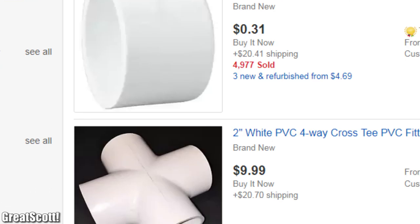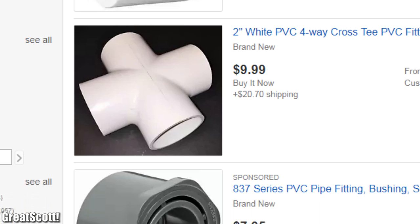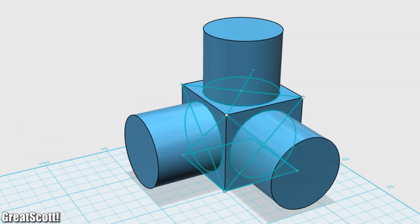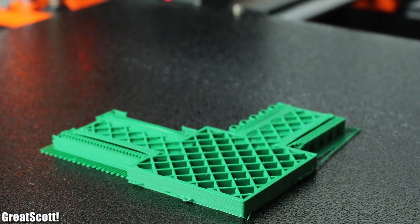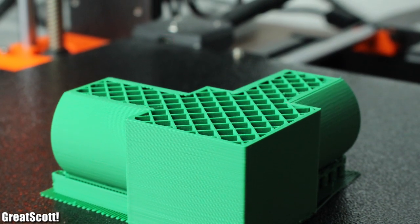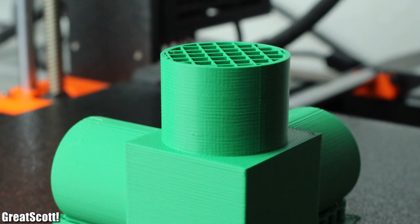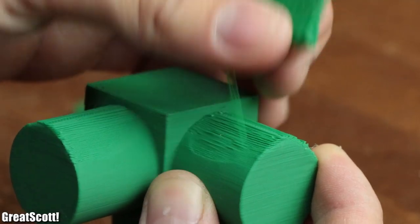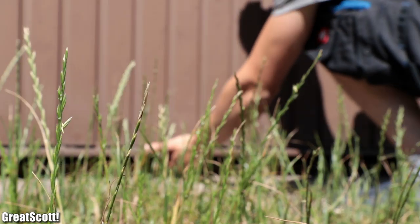But no matter how long I searched on the internet, I didn't find a budget-friendly version. So I designed my own couplers in 123D Design, sliced it, and 3D printed it with my Prusa i3 Mark III, which took around two and a half hours for one, and I needed eight of them. After a day of printing, all of them came out pretty nicely.